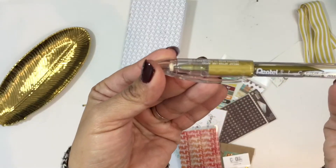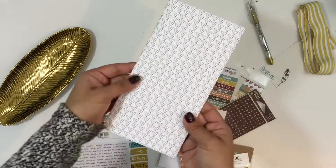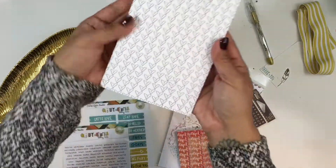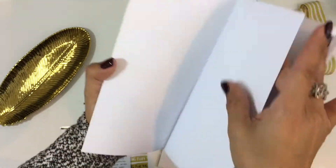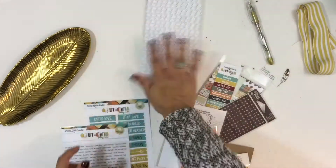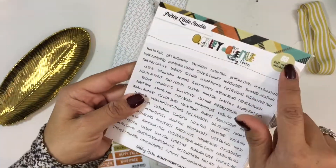I'm going to go through and show you what is included in the kit. You're going to get this great gel pen in a gold color. This is the travelers notebook insert with the cover designed by Candace Perkins, and the paper on the inside is a nice thick paper.